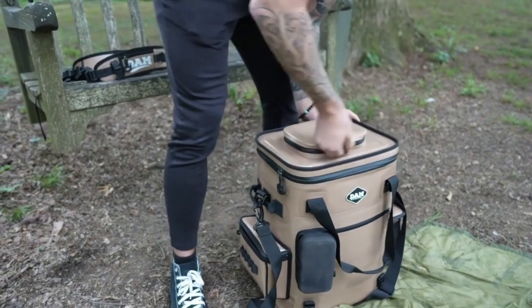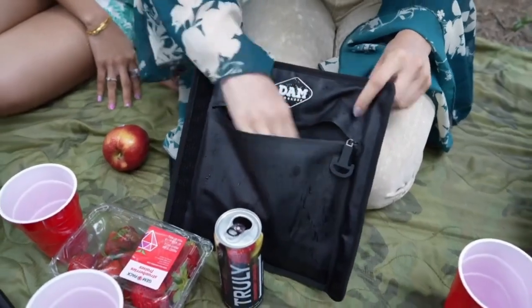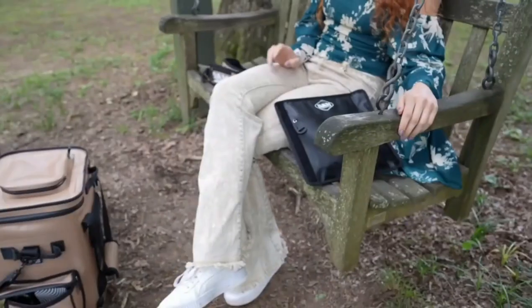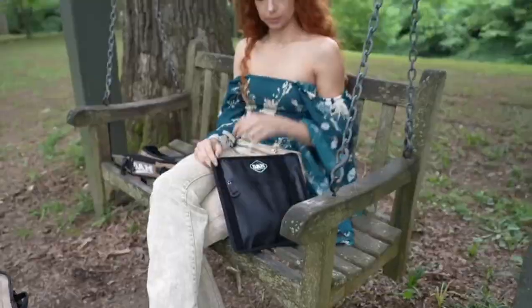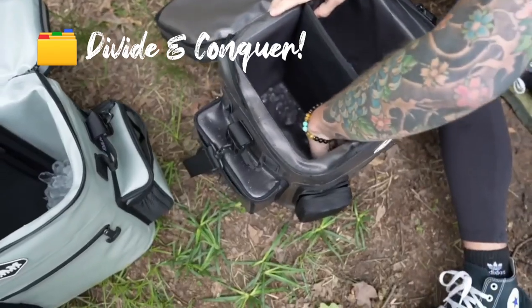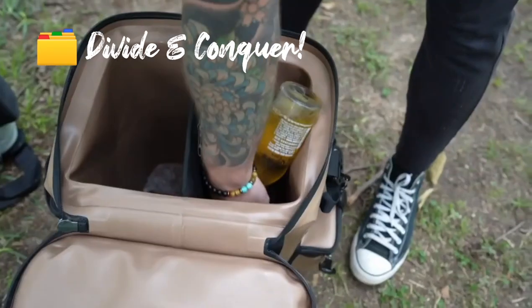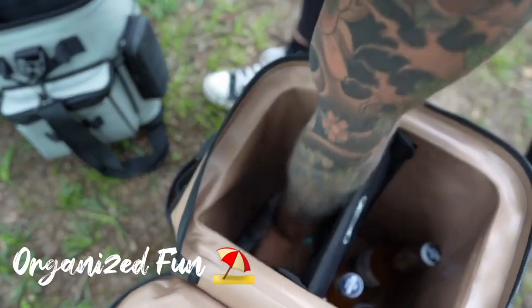Another unique feature to DAMN Coolers is the patented SoftDivider Pouch. It's a bag that comes standard with the Softcool bags. It works as a carry pouch for your loose items so you can keep them safe and secure. Then it doubles as a divider or separator — it splits your cooler in two equal halves so that you can separate your bottles from cans, tall drinks from short drinks, food from drinks, or however you like to organize. This feature is unique to only DAMN Coolers, and you will love it.